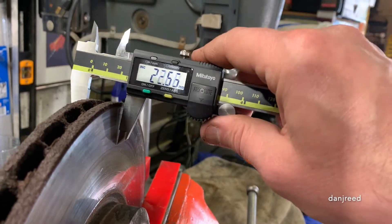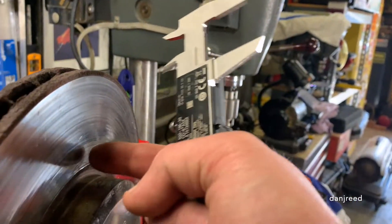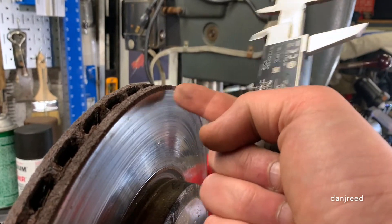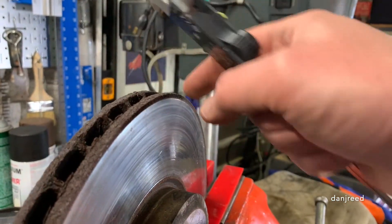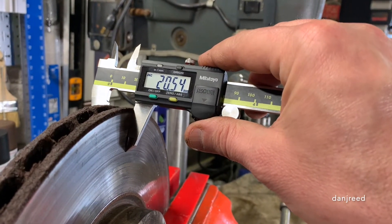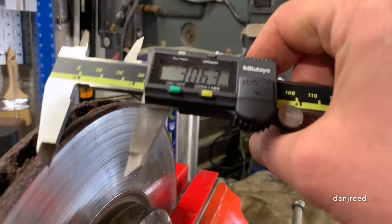But it's not, and the reason why is because rotors when they wear are thicker here and thinner at the top. Because of the rusty lip, you can't just put the caliper on — you're accounting for all of that weird surface area and the rusty lip.